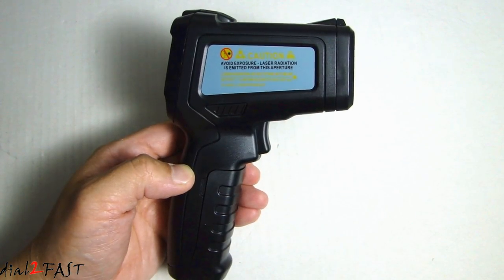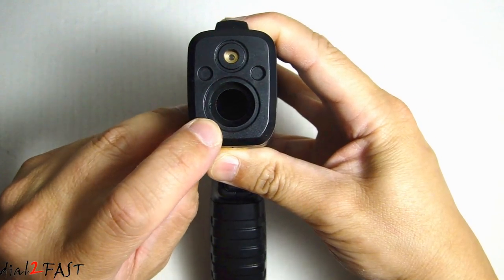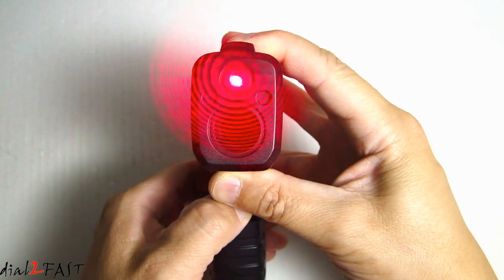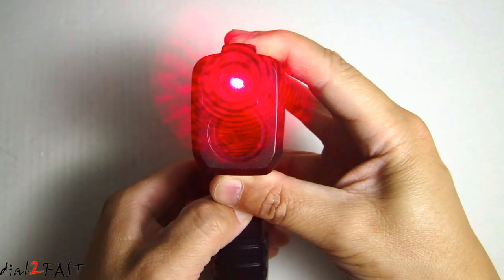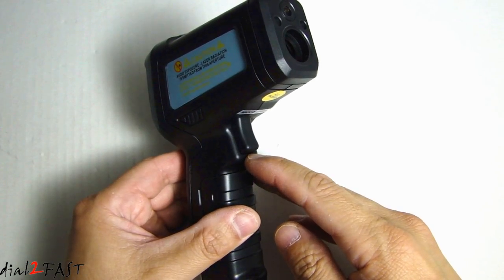Let's take a closer look at this infrared thermometer. Looking at the front, this is the infrared sensor to take the temperature measurement. Above that, this is the laser pointer.